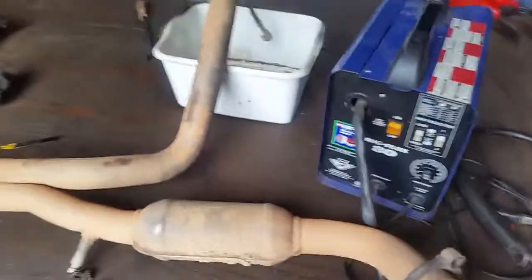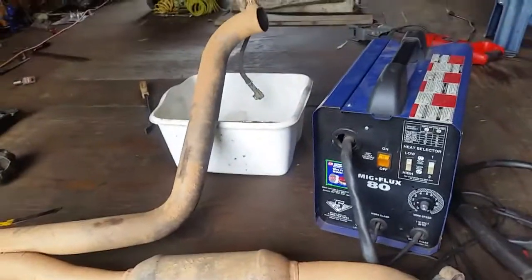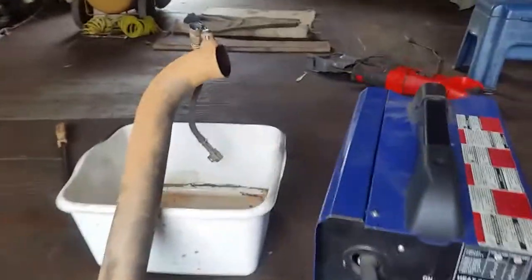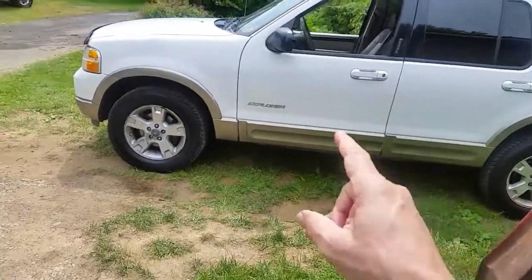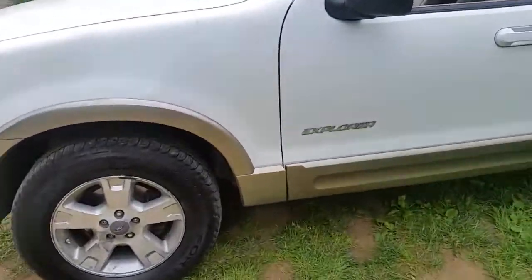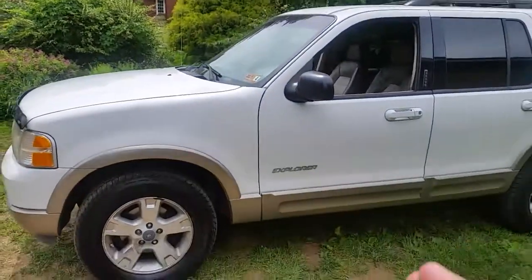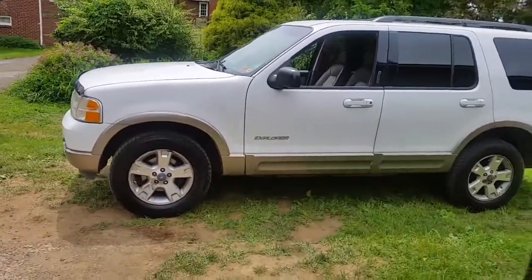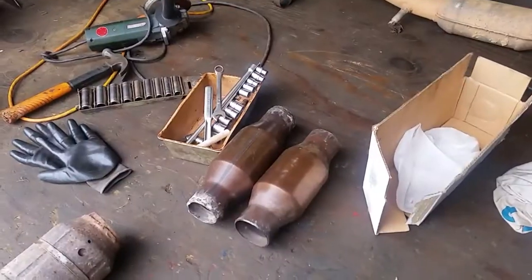I decided to go to the junkyard. A lot of times you can't even buy used catalytic converters because it's illegal to resell them, so I just cut one off another truck of the same size. I stuck it on the vehicle and when I hooked up my code reader, the waveform on the second O2 sensor is just like it should be — pretty much flat-lined. I can't believe I went through all that because of two bad aftermarket catalytic converters.